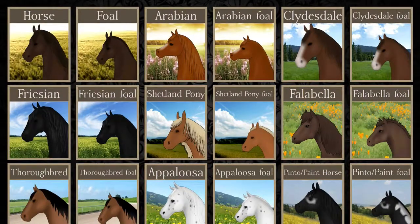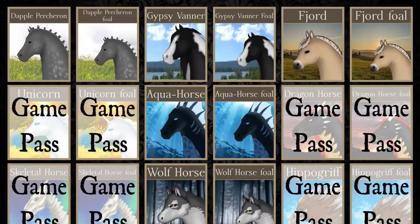Hi guys, welcome back to another video! Today I'm going to make some My Little Ponies in Horse World. So let's start — first I'm thinking to make a Pinkie Pie with a Fjord. I don't know how to say it, sorry.